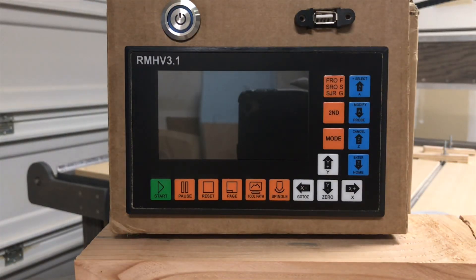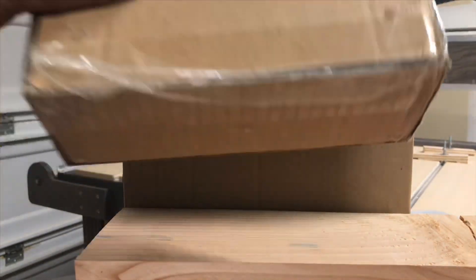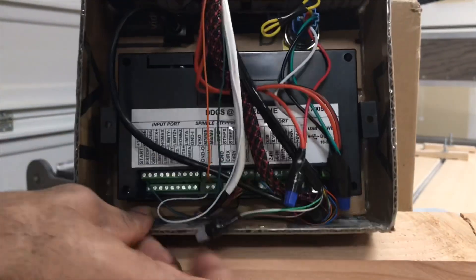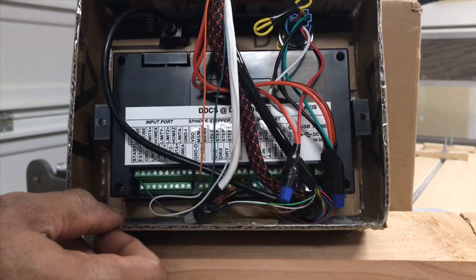Now let's take a look at the inside of the back here. This is just a cardboard box I have to kind of hold my unit, but I will be making a wooden one in the future. With this one, all the wiring does come in from the bottom of the unit, and I ran it to the top just to give you more space for the wires.